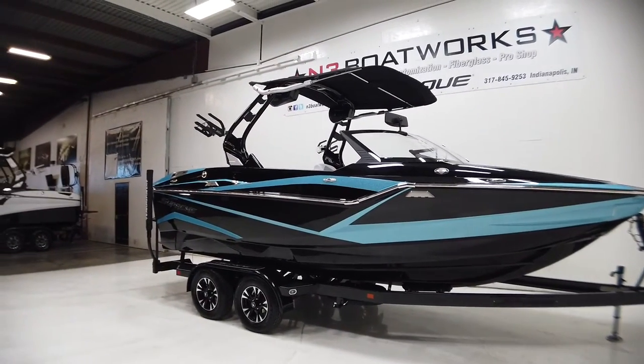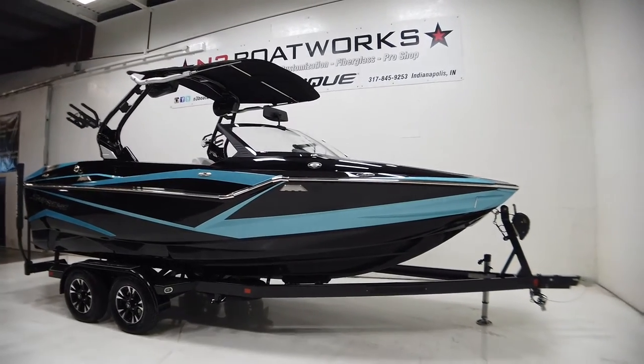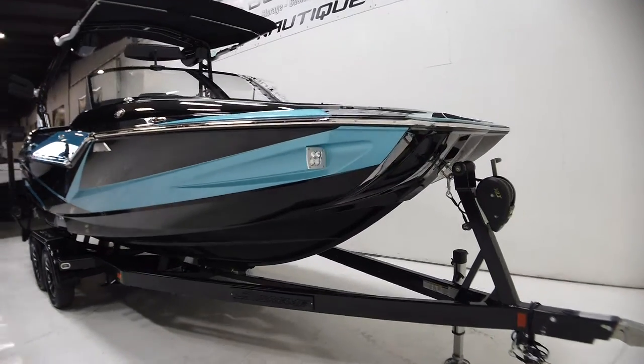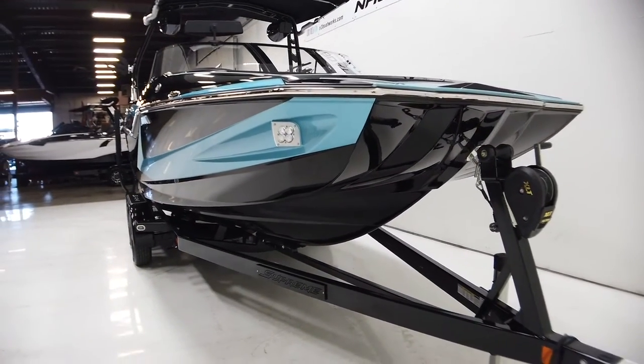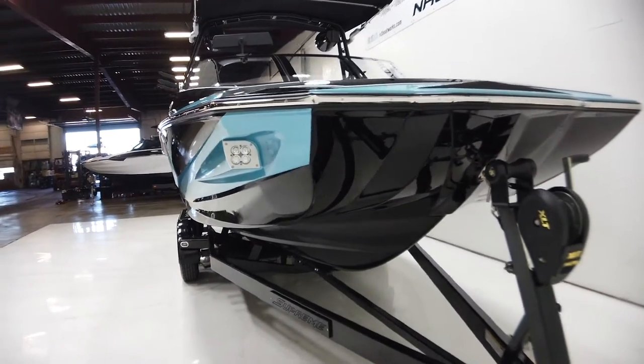The ZS is a deep boat — an aggressive deep V, tapered V if you will. This new hull design from Supreme gives it an extremely soft ride.